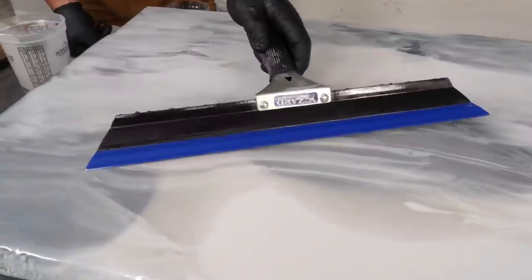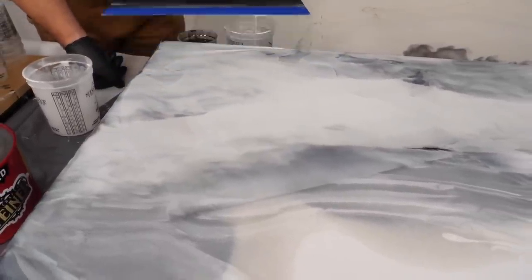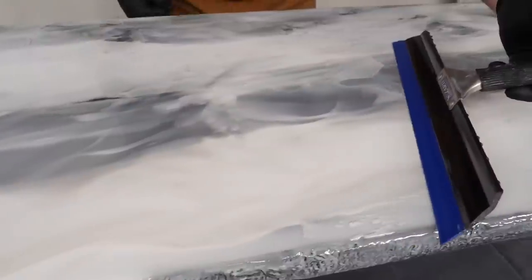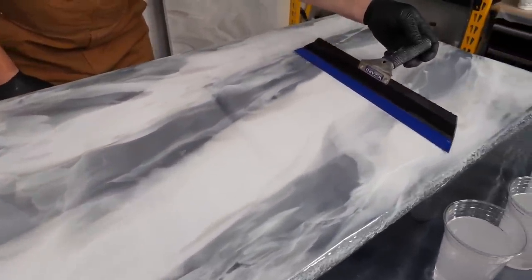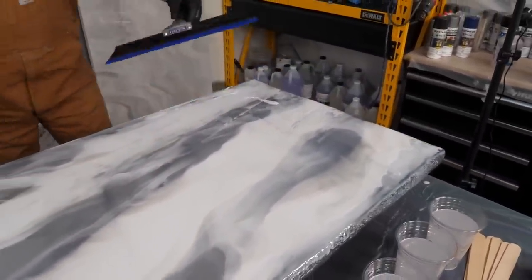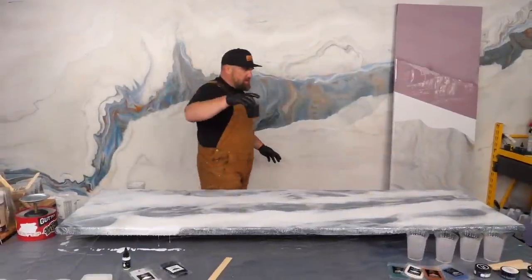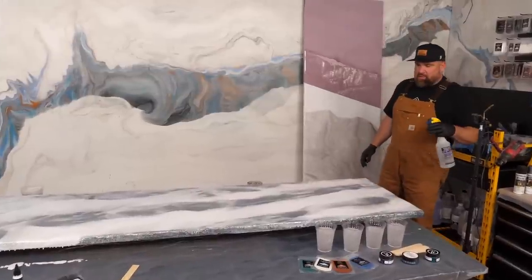It's going to be epic. Let's do a long pull now. I whisper when I make videos, so maybe that's why. Who in the comments saw the Hawaii project live? Before I add my black, I'm going to mist it first. Then I'll drizzle black, and you all are going to let me know how much black to add.